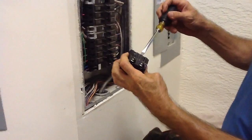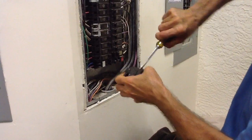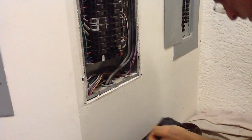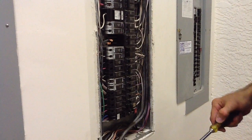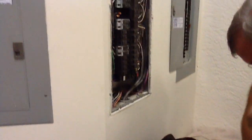Here's my new breaker. This one here fits in very tightly — this is a factory steel breaker.